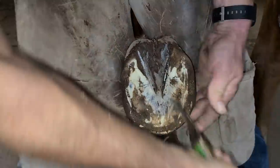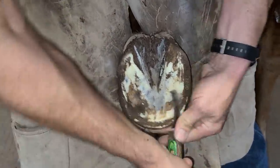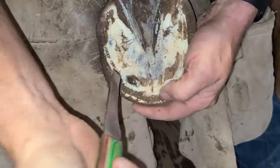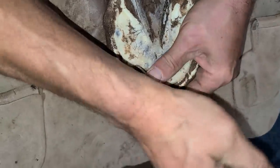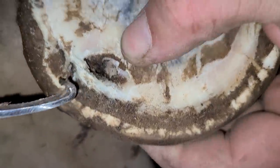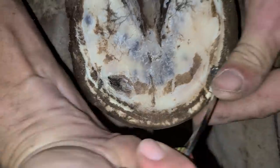Paring away some of the sole — there's an abscess right there. That's why he's ouchy. That's going to make a difference for what we do with his hoof. It kind of looks like it's already blown out, which is good. What happens is the horse, because he was barefoot, could have a stone bruise — more than likely that's what it was.